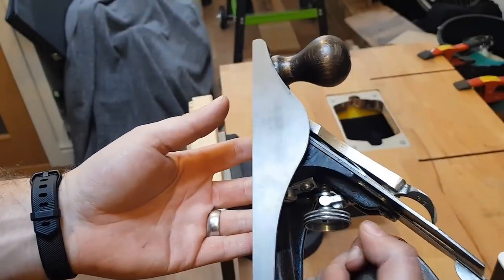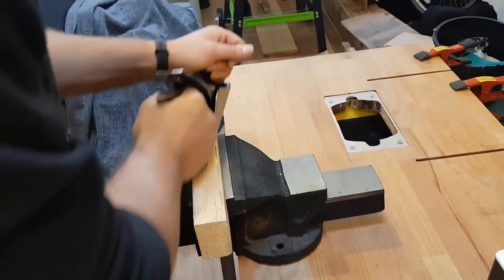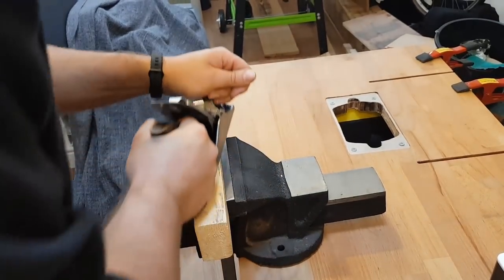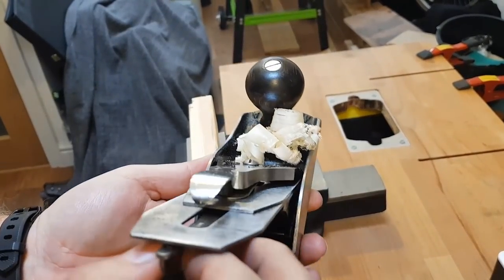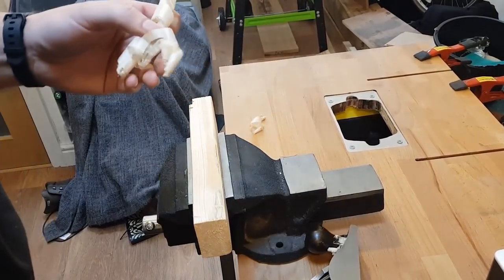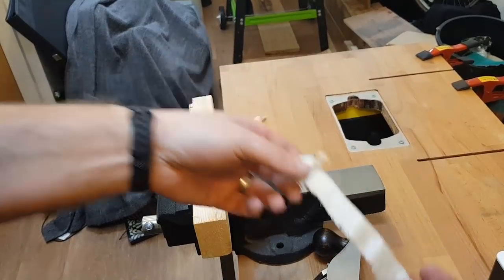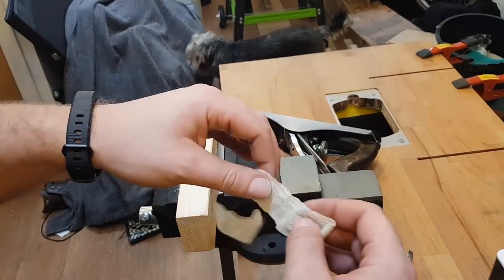Let's put this to the test. That's pretty impressive for an old plane. I've just made a few minor tweaks to level it up — there you are, nice and thin shavings.